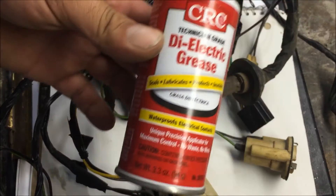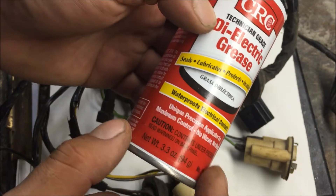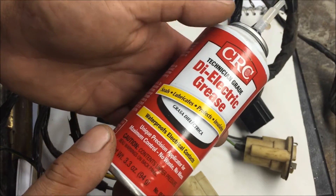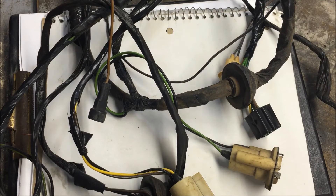I don't know everything about dielectric grease, but all I know is you use it on these connectors. Just read what it does, but it protects them — that's the main thing, from corrosion. All of these from the factory had the grease on them.